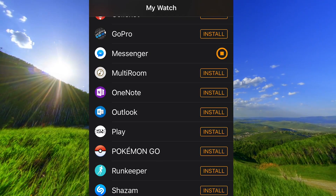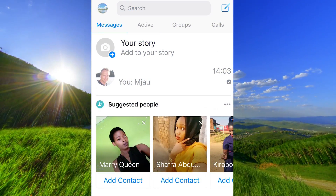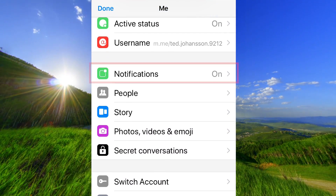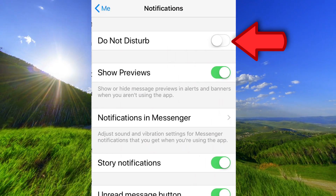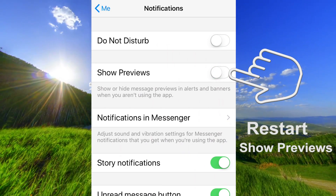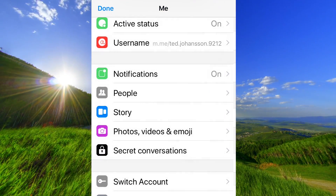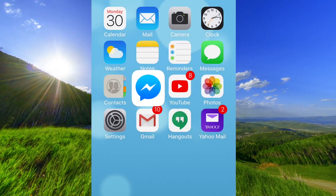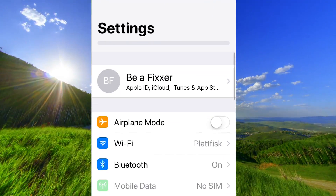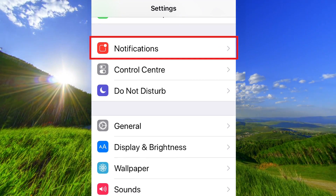Once installed, open the Messenger app on your iPhone, tap on your icon, and go down to Notifications. Make sure Do Not Disturb is off and the other settings are on. Turn off Show Previews and then turn it on again. Go back and press Done.